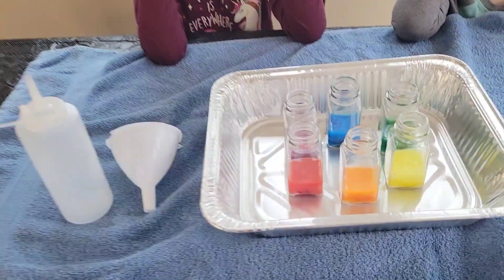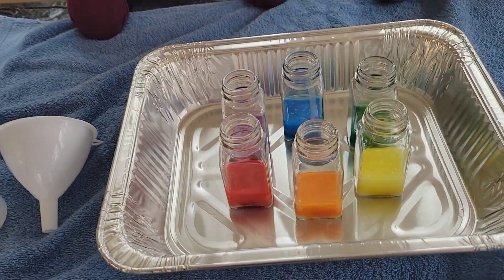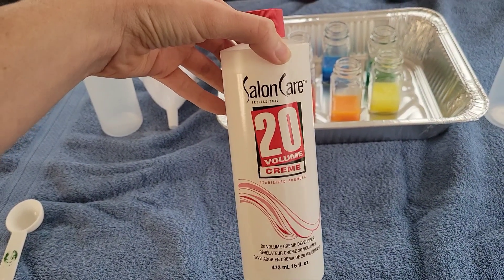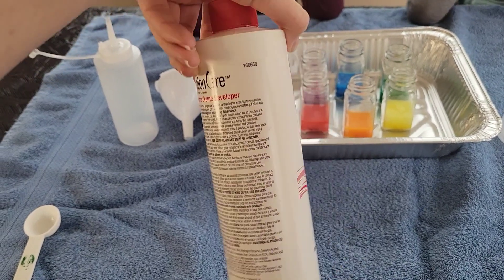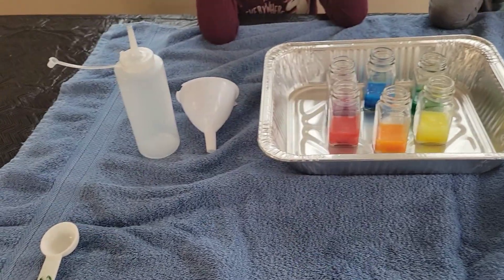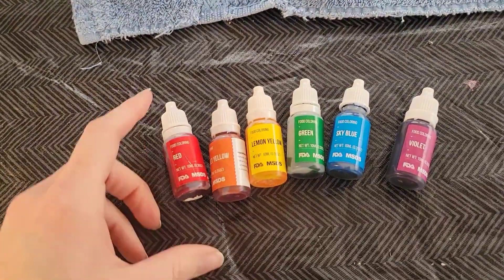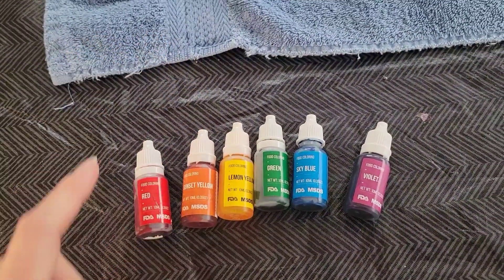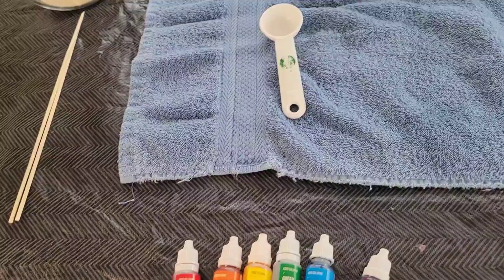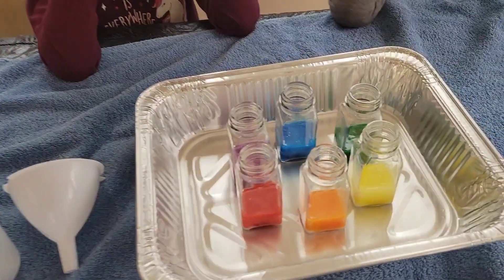So what we already have here are some little glass jars, and what we have in them is two tablespoons of 20-volume developer. It is hydrogen peroxide, so you can get this at your beauty supply store. And then we want to make ours a rainbow, so we have the colors of the rainbow food coloring in there — red, yellow, orange, green, blue, and purple. We also squirted a couple of drops of dish soap in there and just give that a little mix.